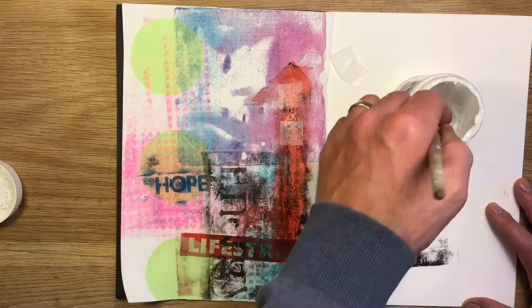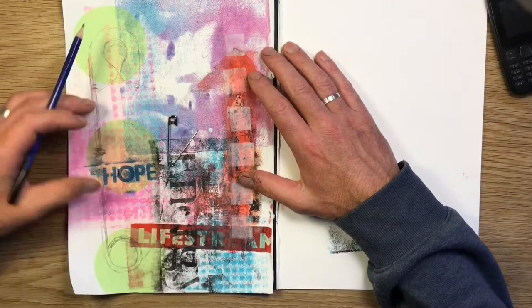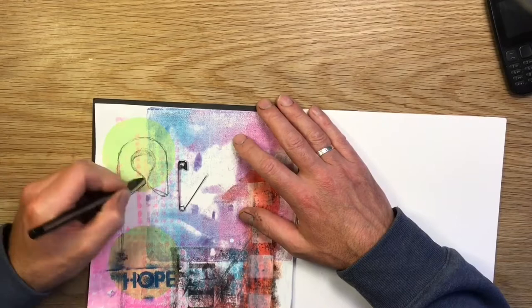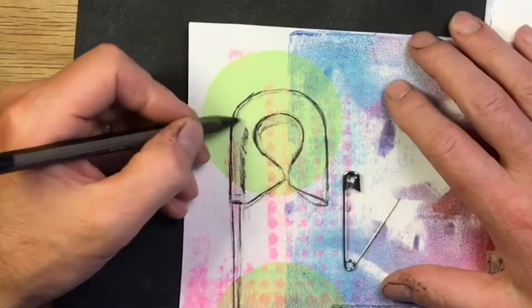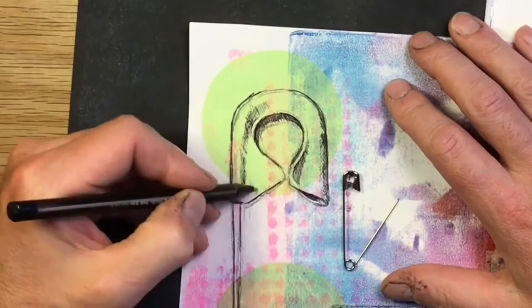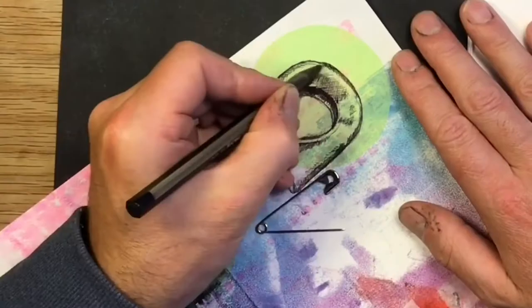A bit more colour and collage work on the right-hand side, and now I'm going to start sketching in my object. I'm going with the pop art theme of an everyday object — I've chosen a little safety pin — and starting to think how I might add one more collage piece on the end of that pin, like a little explosion or something, along the pop theme. All I'm doing here is sketching in some of my darker tones with the biro, a bit of cross-hatching, building up a bit of tonal variation.